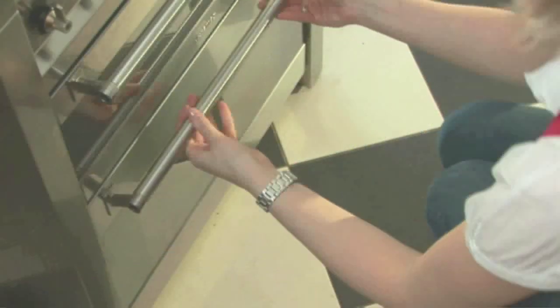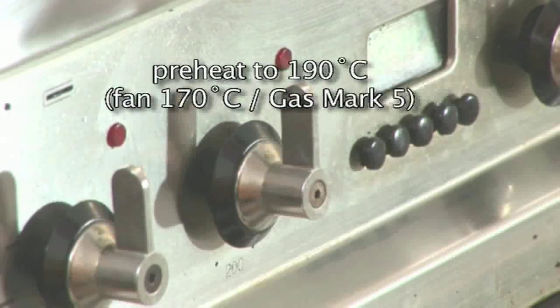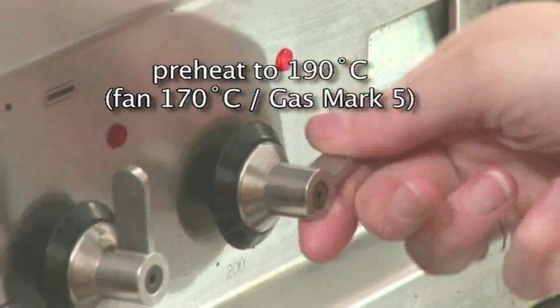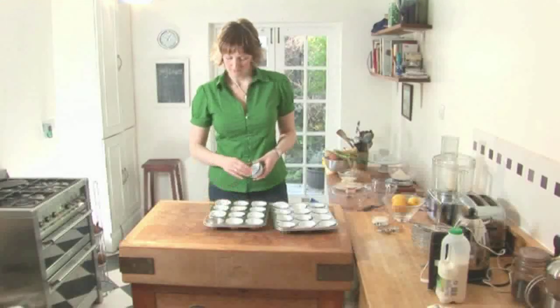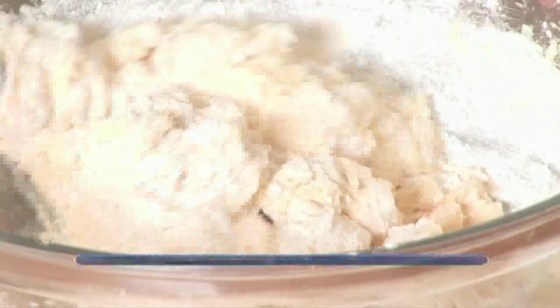Step 1: Preheat the oven. Heat your oven to 190 degrees C, or 170 if you're using a fan oven. That's around gas mark 5. Line 2 twelve-hole bun tins with paper cake cases.